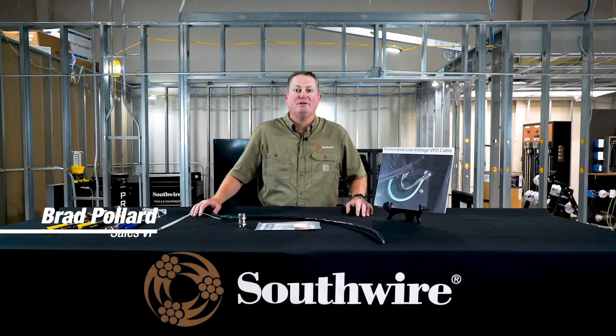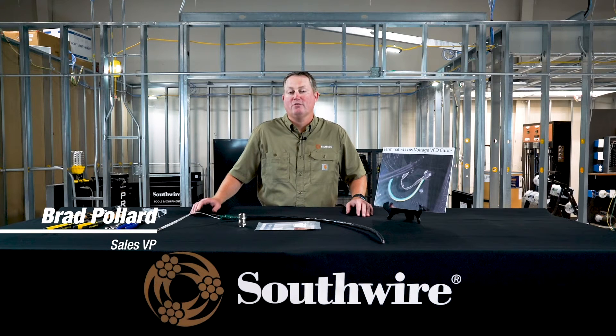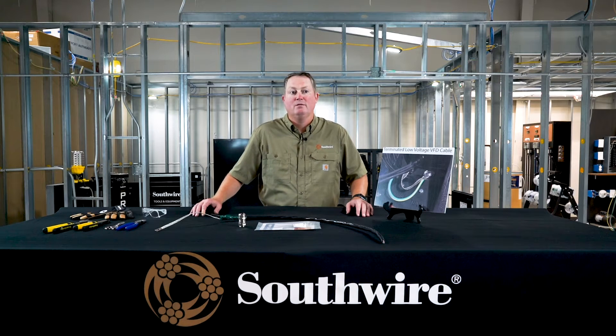Hi, my name is Brad Pollard. I'm VP of Sales with Southwire Company over our factory automation product line. That encompasses our variable frequency drive cables as well. I'm here to talk about properly terminating your VFD cables in the field.